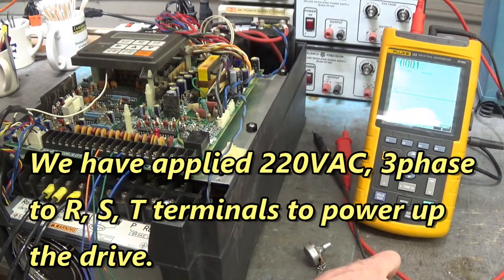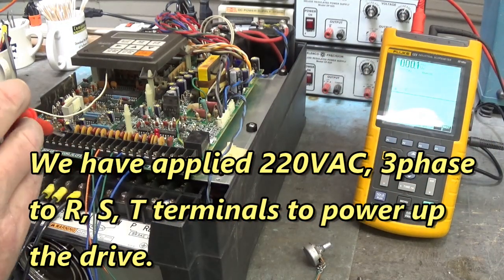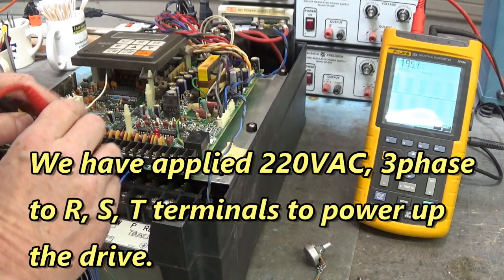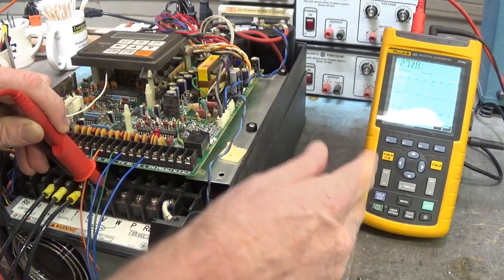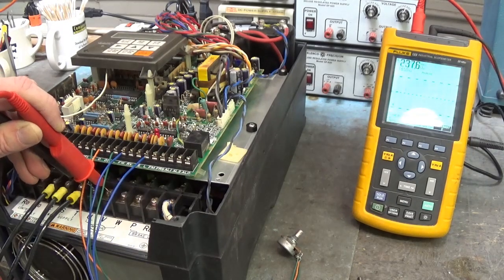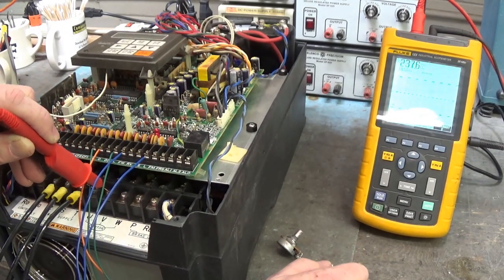I'm going to enable that drive to run with the enable switch. We're going to look at U, V, and W. Here's U to V — that looks real good. Let me move the camera over in front of the oscilloscope and you'll get a better view of what's going on with U, V, and W.